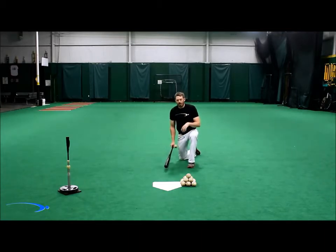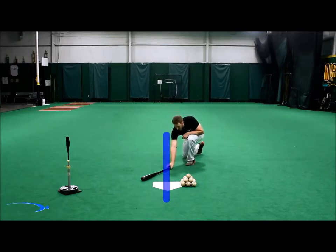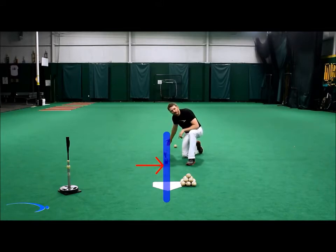Now, to understand how it works in the baseball swing, we offset this barrel to the right or left — it doesn't matter — and we're going to pull the bat along the same line, or pull the force along the same line, and we're going to watch the mass work its way back to the same line that the force is pulling on.